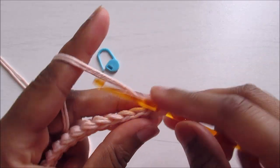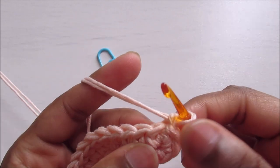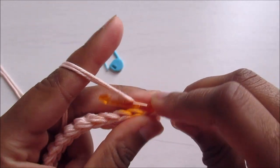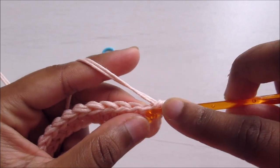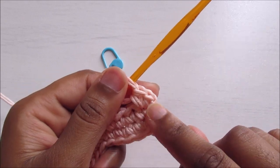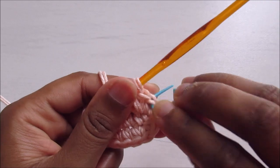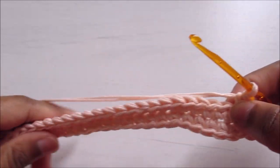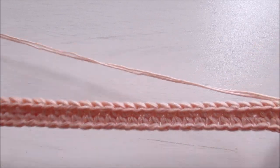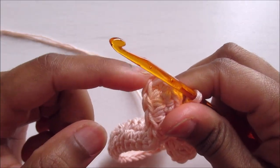For round two, chain one — this doesn't count as a stitch. Go into the same stitch and do two single crochet. Place the stitch marker on the first one, then continue with 34 single crochet all the way to the three-stitch corner.